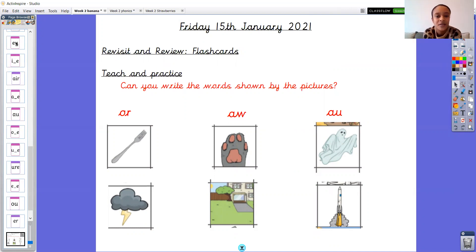We've been looking at the aw sound. There are three ways that we can spell the aw sound: we've got o-r, a-w, and a-u. There are two pictures for each spelling pattern. I'm wondering if you can write down each of those words that goes with each picture and pop the sound buttons on. Don't forget those sound buttons are very important. Pause the video now and have a go at writing down those six words.